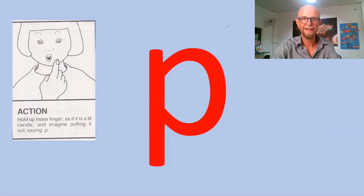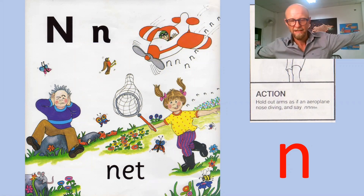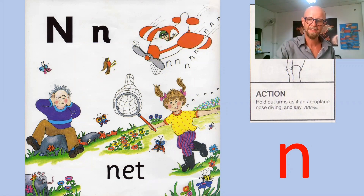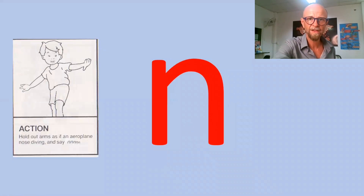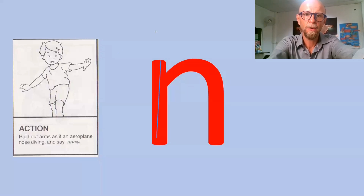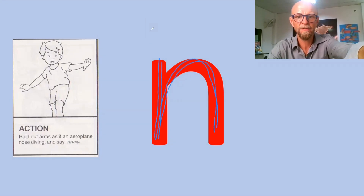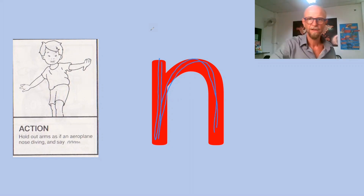That return is quite important when you're trying to teach cursive writing later on. The final sound in Group One is N — hear the aeroplanes. The way that this letter is written is: down, up and over — down, up and over. The kids hold their arms in the shape of an aeroplane. I hope that is useful.